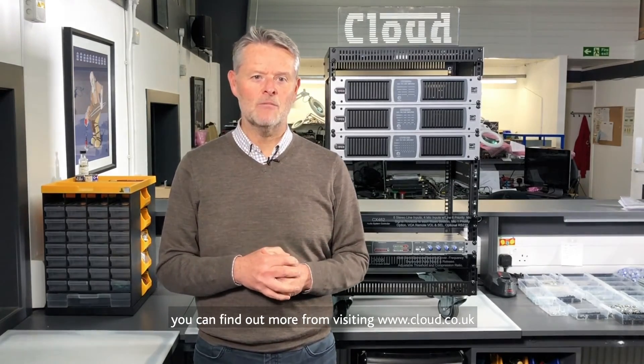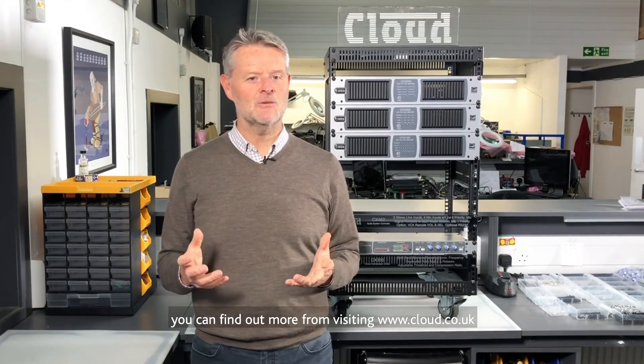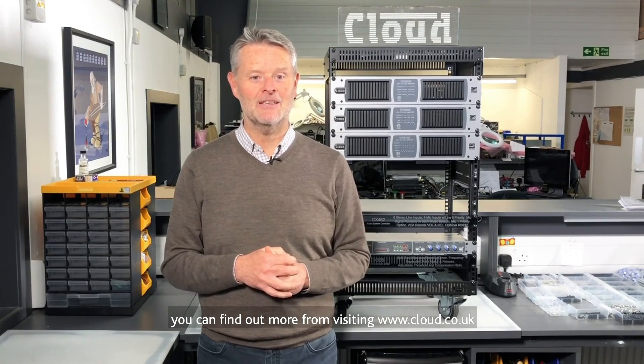Thank you for watching. You can find out more by visiting www.cloud.co.uk.